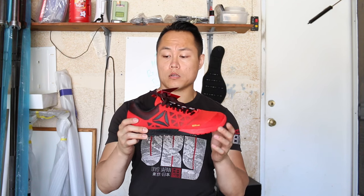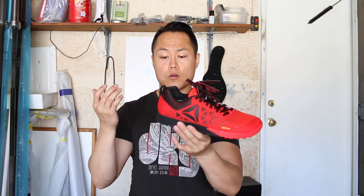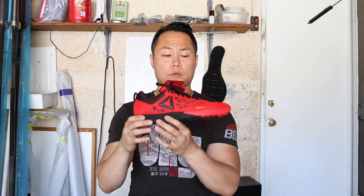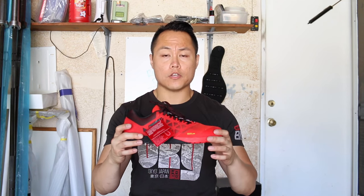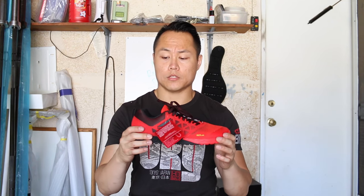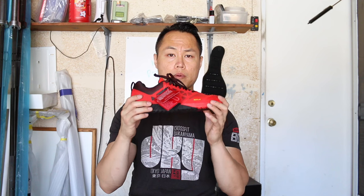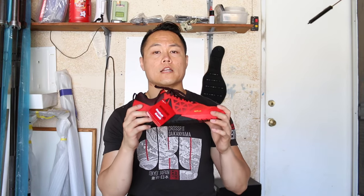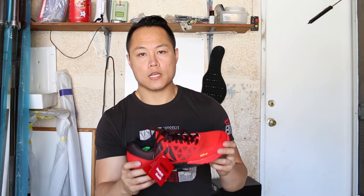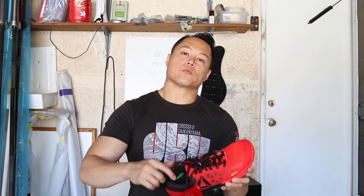They retail for $130, just like the Nano 5.0 did. I do like the 5.0s, but we'll see how testing goes with the Nano 6.0. You'll see the updated review on AsManyReviewsAsPossible.com, and I'll be back in a week or so with a full video review of the Nano 6.0s. Make sure you subscribe to my channel, and as always guys, thanks for watching.